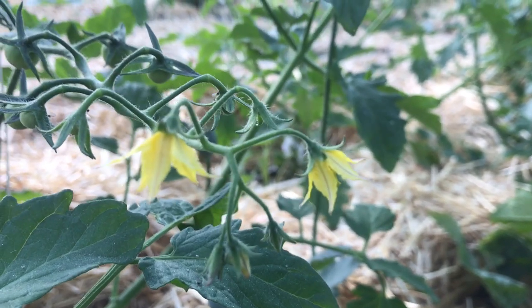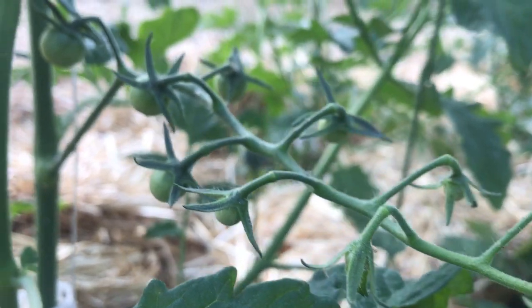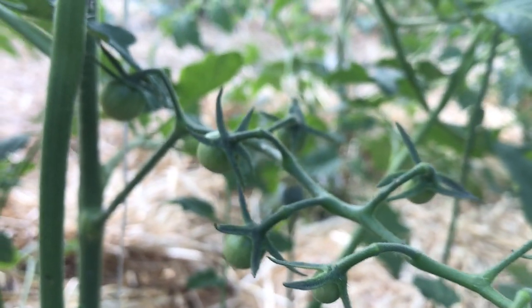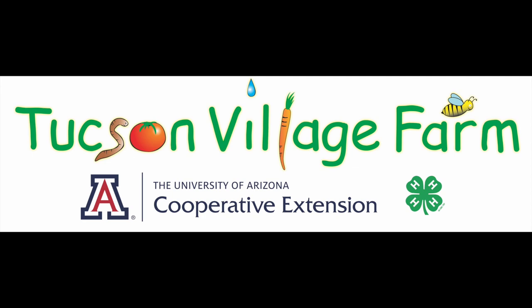Although pollinators and even a windy day can help to pollinate your tomatoes, hand pollinating them ensures that you'll get a good crop. Thanks for watching and happy gardening! I wish you the best of tomato harvest this summer!